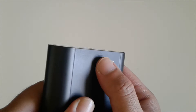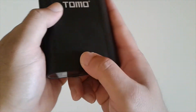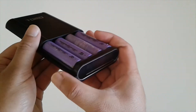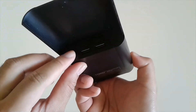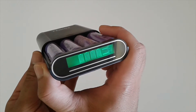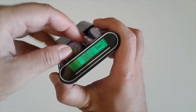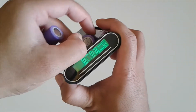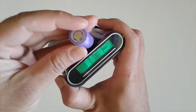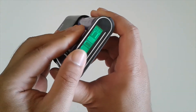The tab on the side helps you open the case easily so your thumb doesn't slip. You have to turn it on to see the capacity of the batteries inside. I like the function that actually tells you if there are batteries missing — it individually detects each battery slot, not like other power banks where they're all connected.